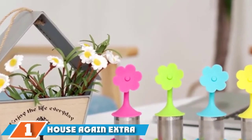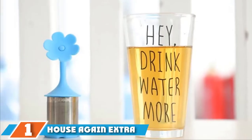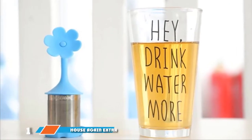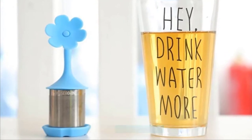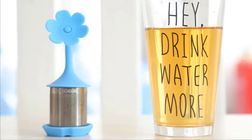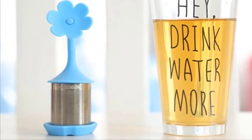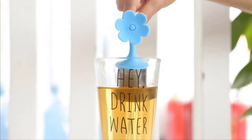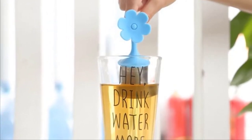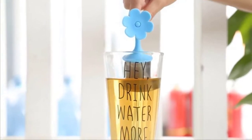At the first position of our list, we have the House Again Extra Fine Mesh Tea Infuser. Not only are these tea infusers adorable, they are also incredibly effective, easy to use, and a great value. The House Again Extra Fine Mesh tea infusers come in a pack of four and are topped with delightful flowers that set the mood for tea time. The infusers are made from food-grade silicone and have a stainless steel body.